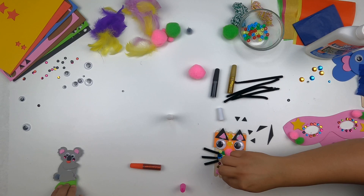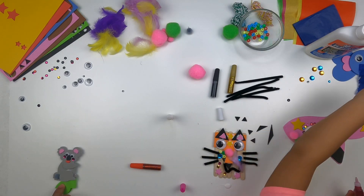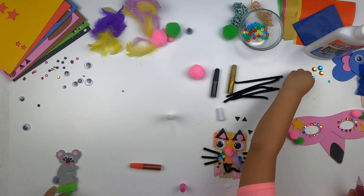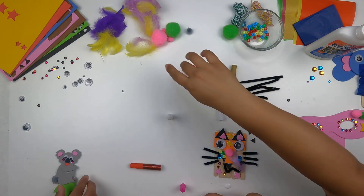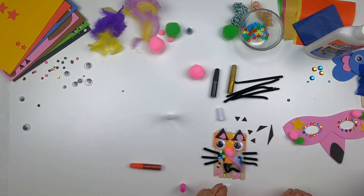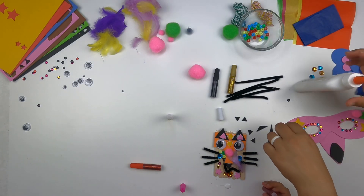I want to add red glitter. I could use some gems too — I'm looking for a gem. I need some feathers. Let's glue some feathers on here. You can't have a flamingo without feathers!